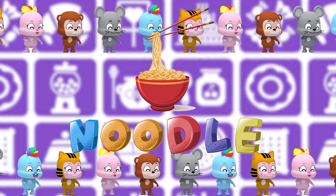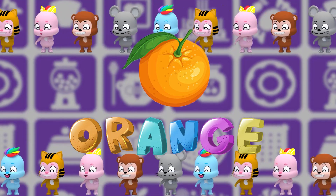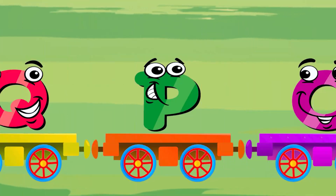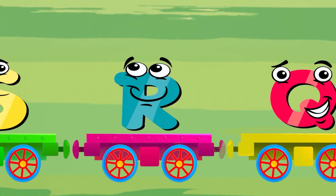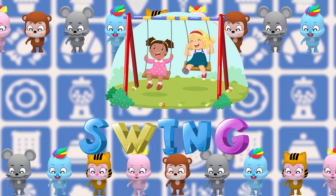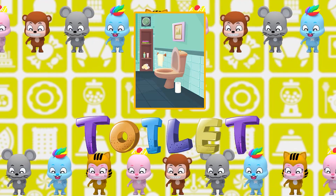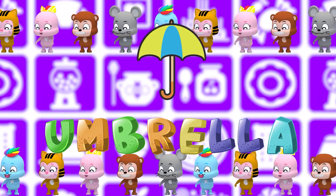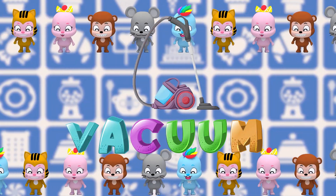M is for milk, M-M milk, M-milk. N is for noodle, N-N noodle, N-noodle. O is for orange, O-O orange. P is for pizza, P-P pizza, P-pizza. Q is for quiet, Q-Q quiet. R is for ribbon, R-R ribbon, R-ribbon. S-S-S swing.